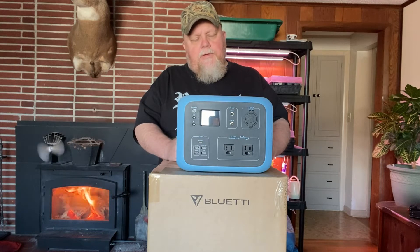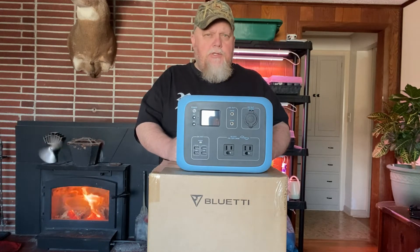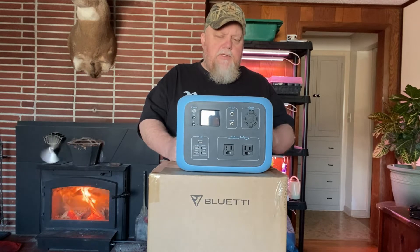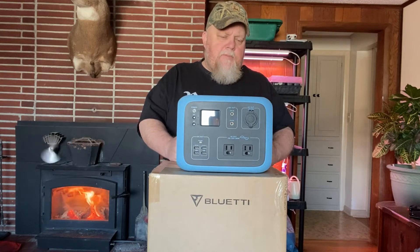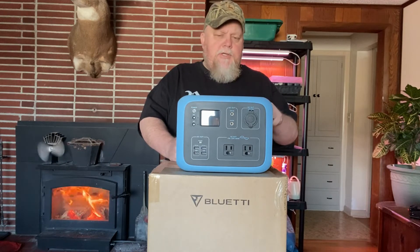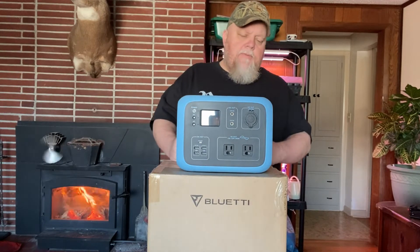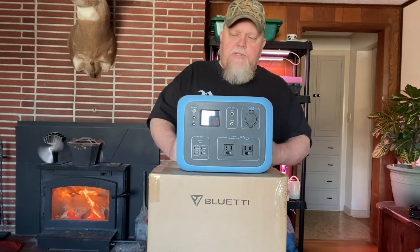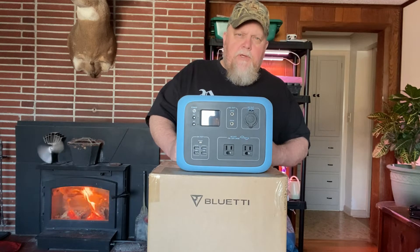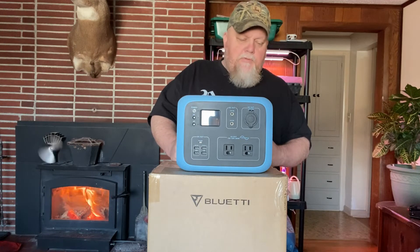Imagine if power's out for weeks or months — you could charge this thing up several different ways. One of the ways is with the solar panel, which I got when I bought this. Being able to charge this up with the sun, and it charges relatively quickly. From the reviews I've seen, they do charge up quite quickly. I think this is just another addition to being a force multiplier in a grid-down situation. So far, two thumbs up.